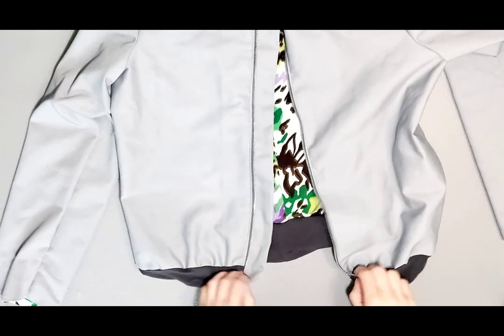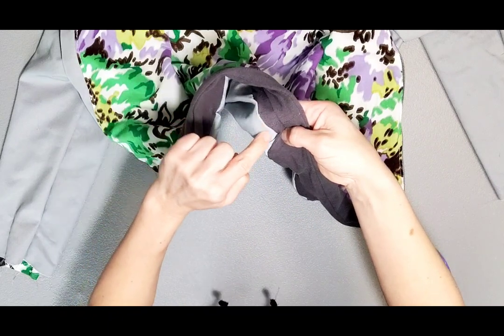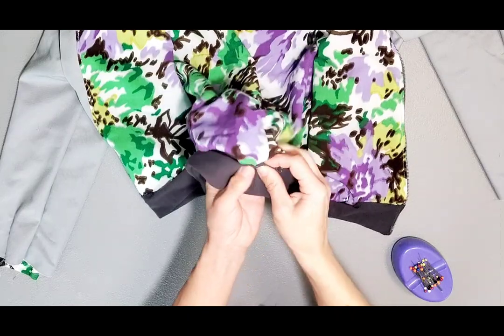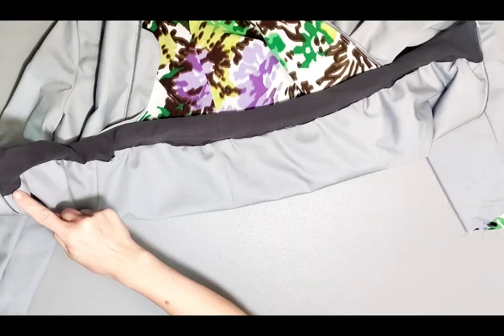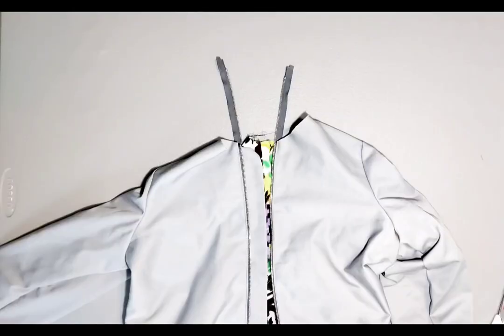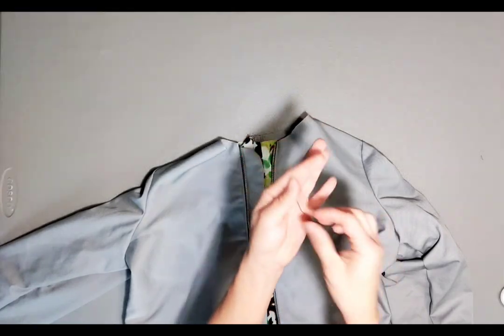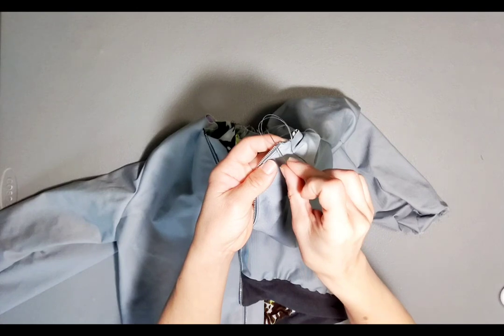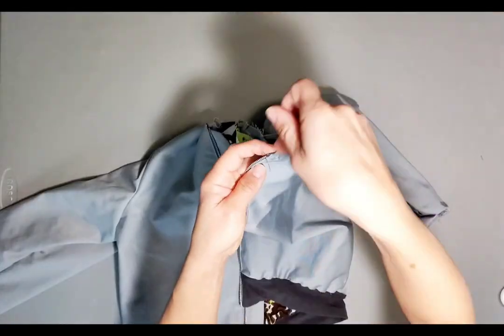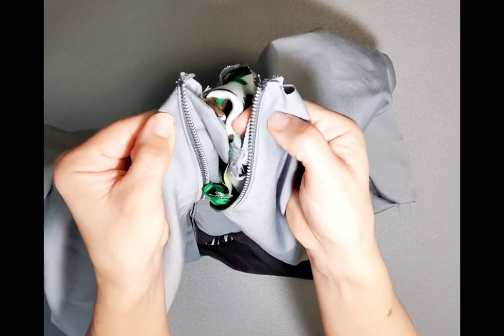Now that my zipper is fully installed, I'm going to finish my bottom hem band, folding it up half an inch and pinning it just over the original seam so that when we stitch in the ditch on the other side, we're catching this side of the hem band. Take it to your machine and stitch in the ditch all the way across. To shorten my zipper and create a new stop, I cut both zippers at the neck edge and using a needle and thread, I'm going to hand sew around the uppermost zipper tooth many times to create a blockage. Once it's sufficiently sewn, go ahead and snip your thread. Do this for both sides of your zipper.